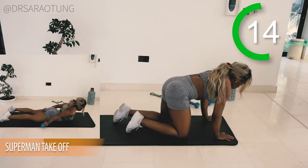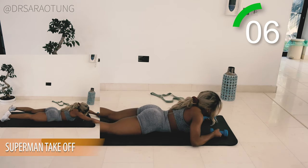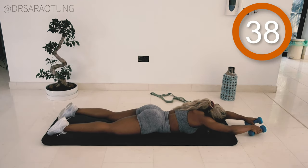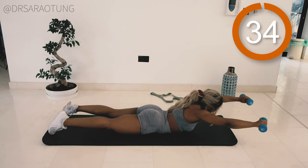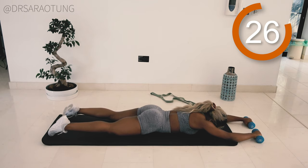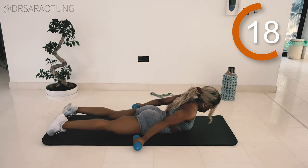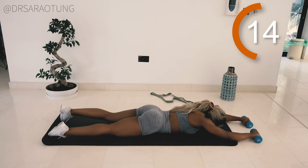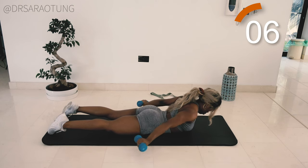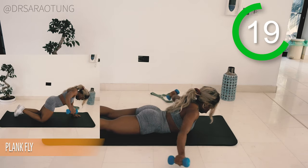Next, we're gonna do some Superman takeoffs. Lying with the face to the floor, we're gonna grab the dumbbells if you're using them — this is a little bit harder with dumbbells, so you can also just leave those. We're gonna stretch the arms out in front, lift up, and then round to the sides. Ready, and go. Arms out in front, lift up as you take off, and reach around to the side as you squeeze the arms into the body. Up, out to the side, squeeze, back to front, lower. It's like we're flying through the air — you want that movement to be all the way up, getting that hyperextension. Arms out to the sides, and then we're squeezing down. Keep going, doing really well. Getting the full range of motion. And rest, well done.